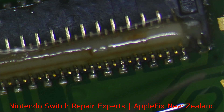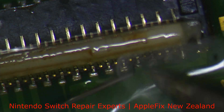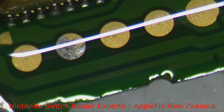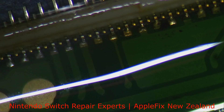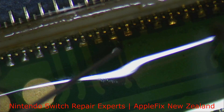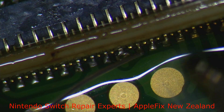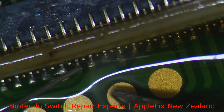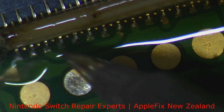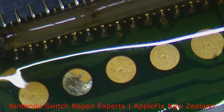This looks a little bit difficult because I have already done lots of Samsung FPC connectors which are easy to melt. Now doing it manually. Okay, this side is done.